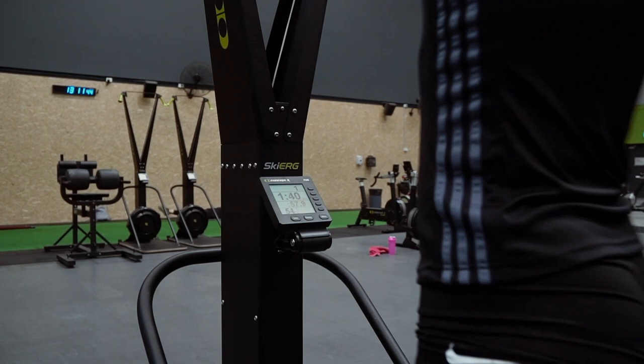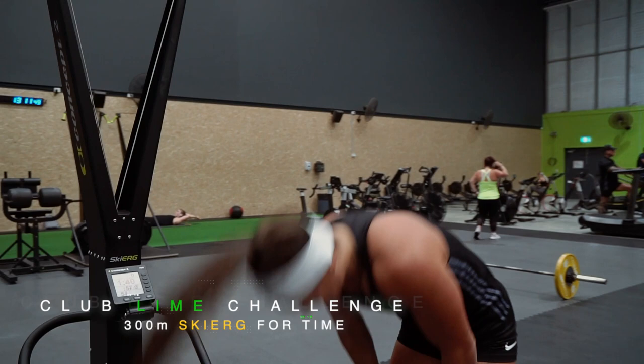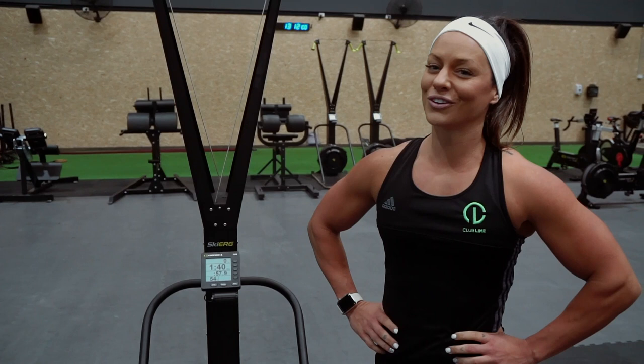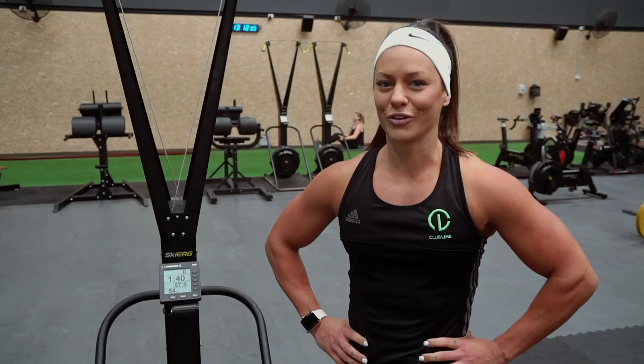57.9 — damn! Good luck with this challenge guys, it's short but it's toasty. Jenna, all over and out.